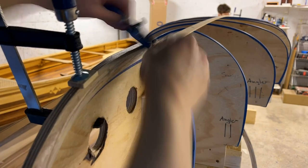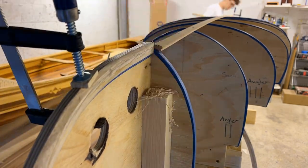Before the strips are attached, the stem must be shaped to match the angle at which the strips approach.